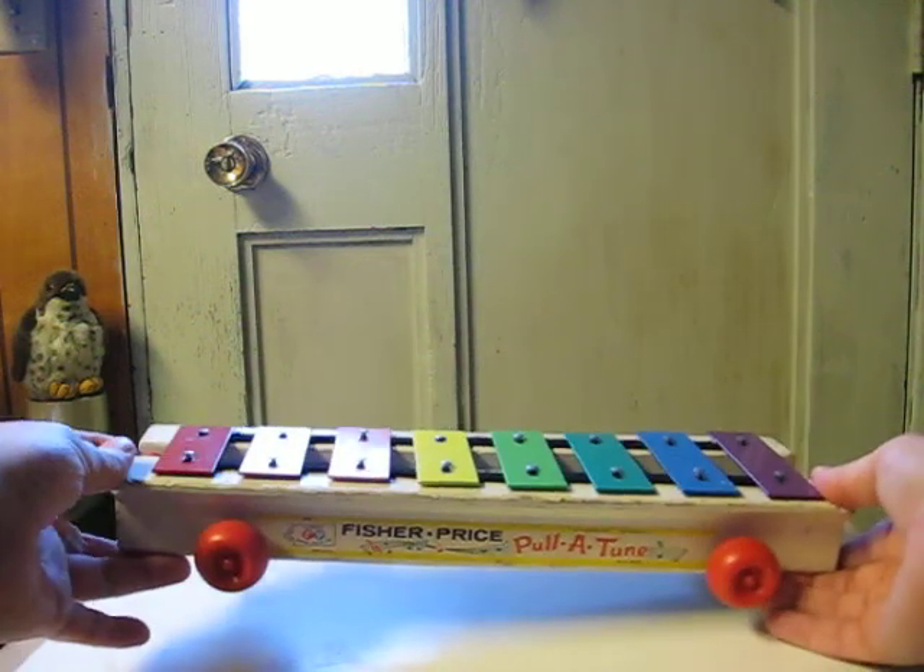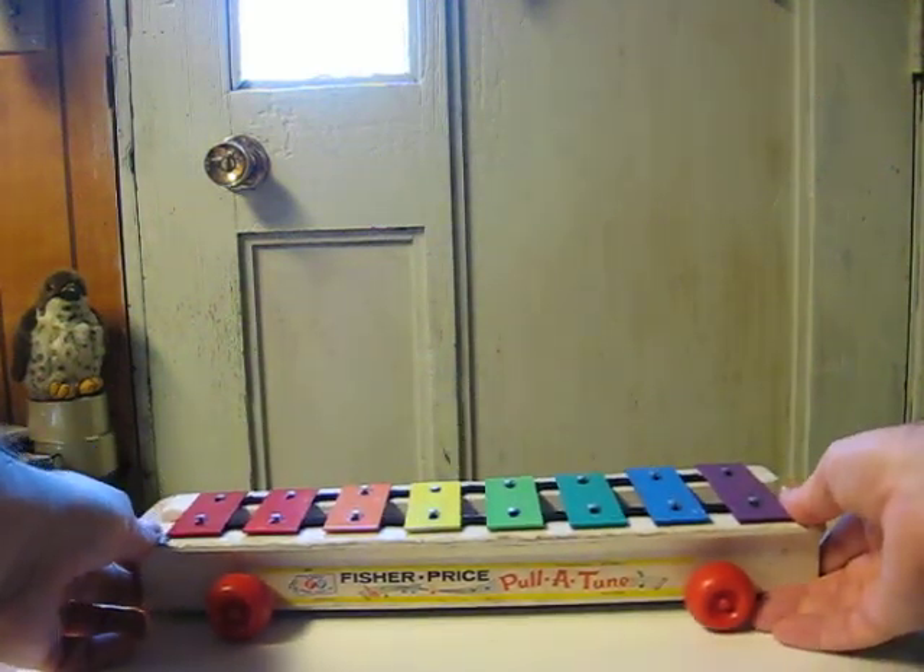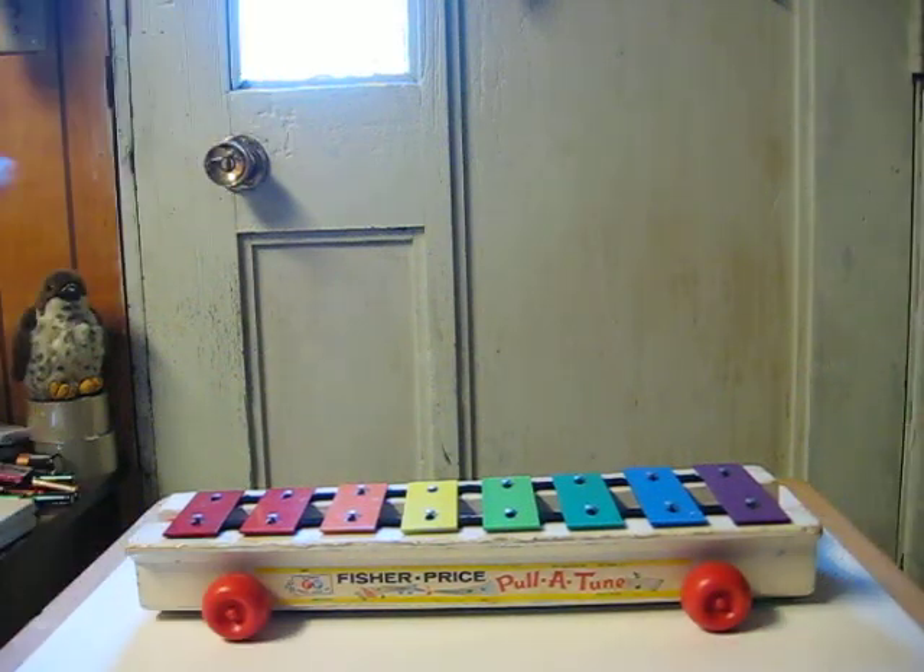It's missing the pull string, and I'm also missing the actual mallet that originally came with it in order to play it normally. So for this part of the demo I've got a substitute for the mallet.